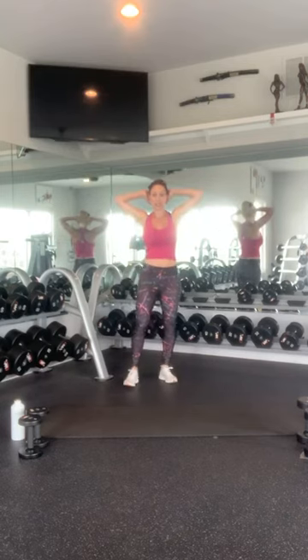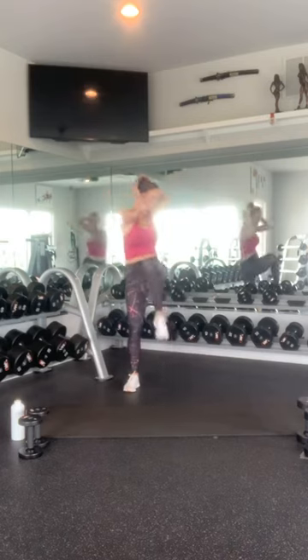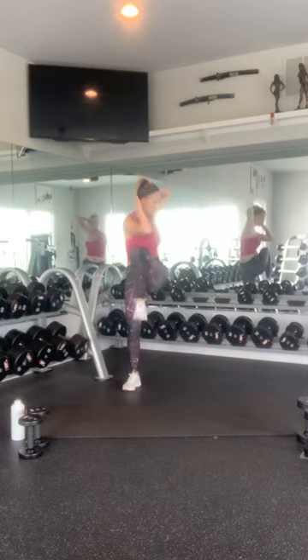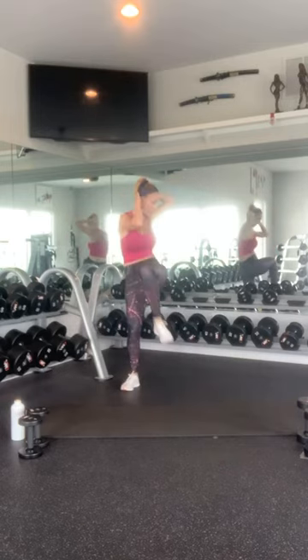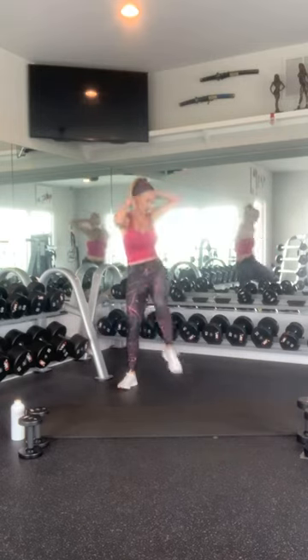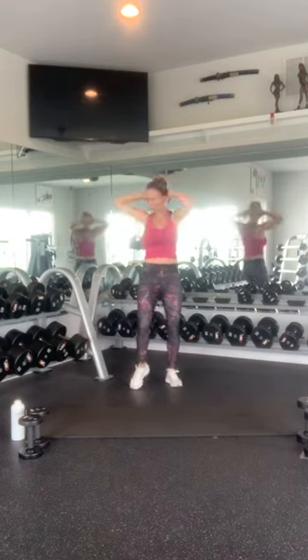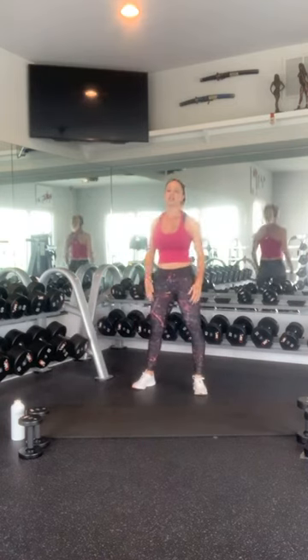Cross body knee strikes. Hands behind your head. Take your elbow to opposite knee. 1, 2, 3, 4, 5, 6, 7, 8, 9, 10 — then counting back down: 10, 9, 8, 7, 6, 5, 4, 3, 2, 1. Good job.